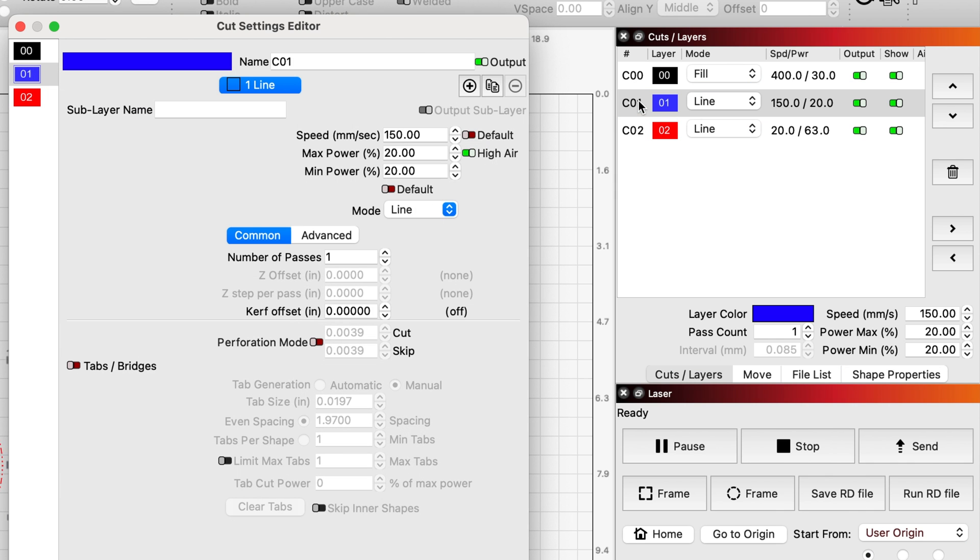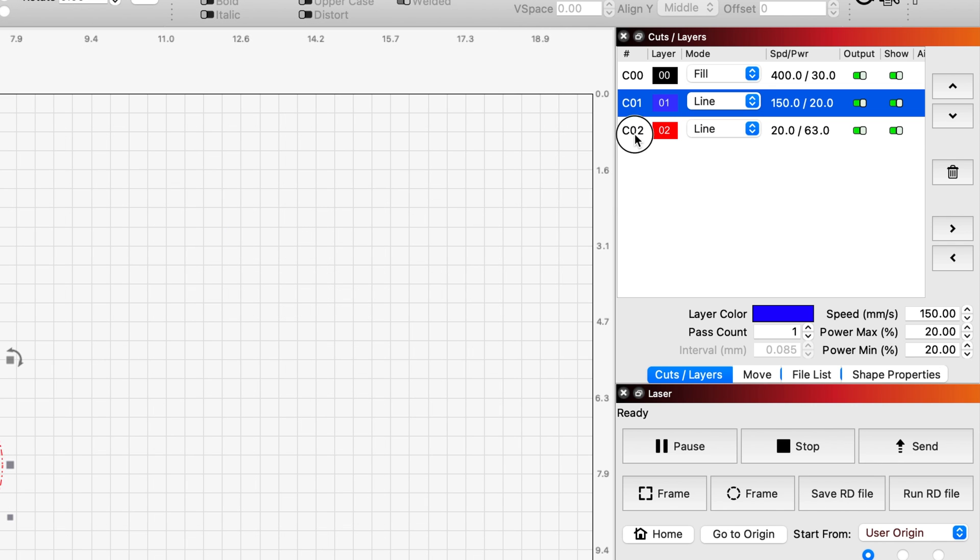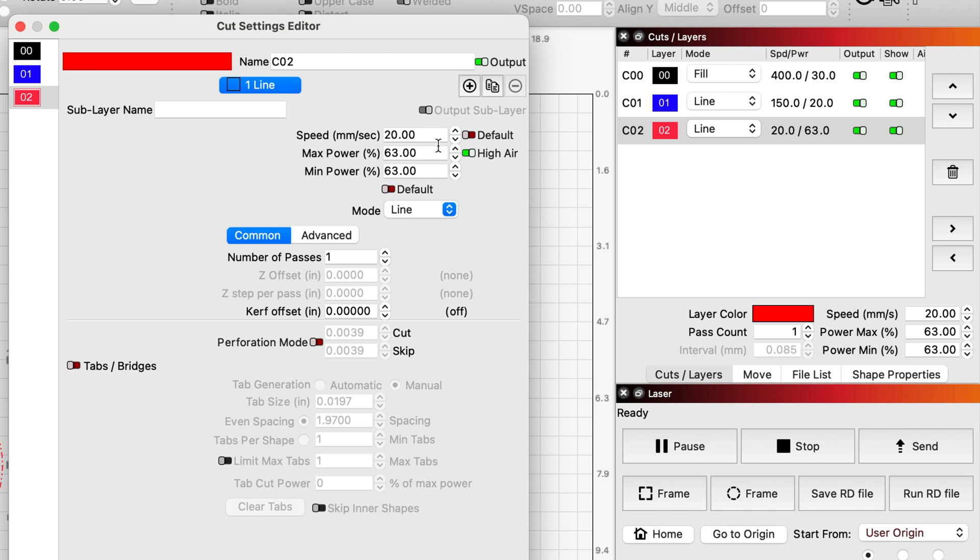My score settings: it's on a line, I've got it at 150mm per second, 20 and 20. And my cut is at 20mm per second, 63 and 63% power.